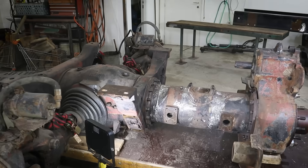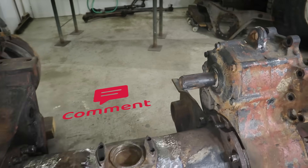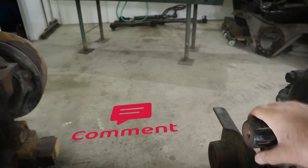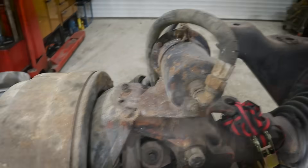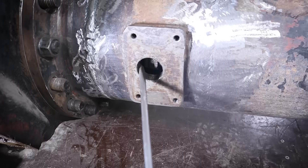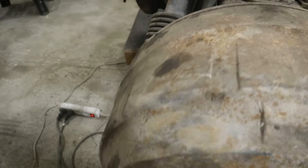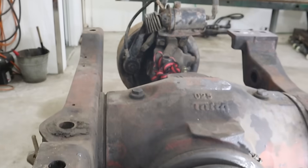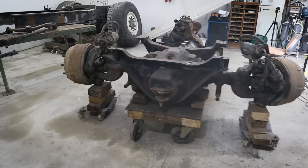We have the back together. Let's lock the differential. Okay, input from the motor — this one is spinning and this one is spinning. Let's unlock it. And this one is spinning and that one is not spinning. Everything works. Awesome.